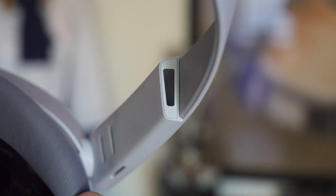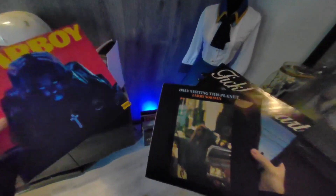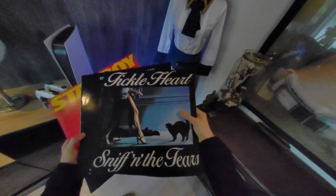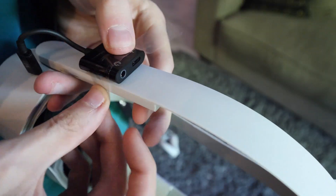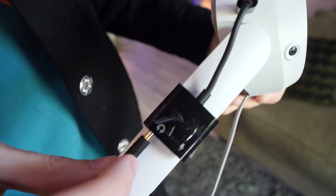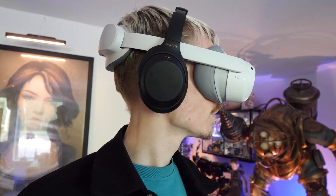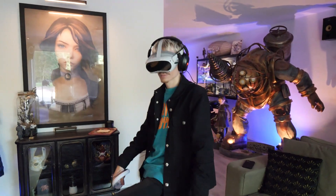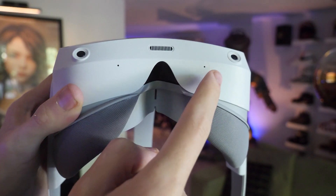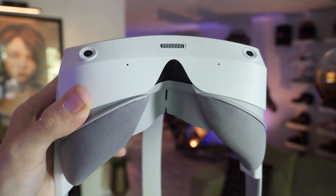Moving on to the audio. The speakers sound fine. The high and low tones are there, but the lack of bass does make it sound rather flat. Since it has no headphone jack, the only option to wear headphones is to buy a third-party USB-C adapter. The one I tested worked, and as a bonus can be used for charging as well. Large gaming headphones fit better over the strap than smaller ones. The microphone sounds okay-ish — listen to this: 'Hey, this is me, Nathie, speaking through the microphone of the Pico 4.'